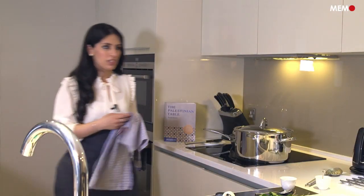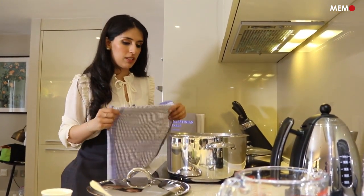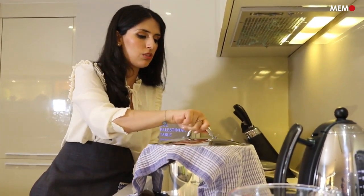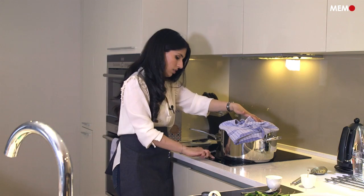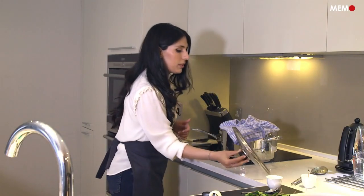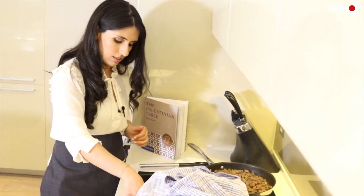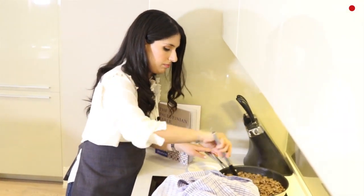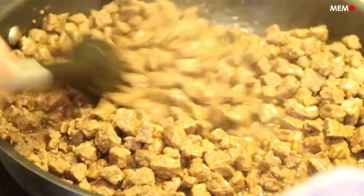It's been about 40 minutes since the frike started to simmer. We're going to turn it off now and let it rest for about 5 to 10 minutes before serving. I normally just like to use paper towels or a regular kitchen towel to absorb all the steam as you wait for it to absorb the remaining liquid, then let it sit for 10 minutes and you'll be ready to serve. Now that the frike is done, we're going to finish off the meat — just amp up the heat so that the water evaporates and the meat can actually brown. The water's evaporated now, you can hear the sizzling, and the meat is starting to slowly brown.